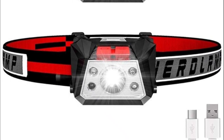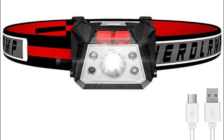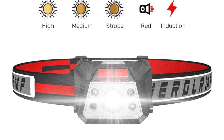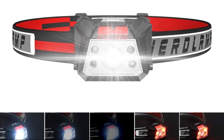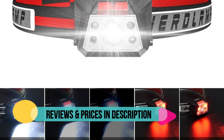Fully charge from any USB cable included in only 4 hours and provide up to 15 hours of continuous lighting under low mode — never need to buy batteries or charge too often. Weighing only 1.98 ounces with a built-in battery, you won't even notice wearing it when you are running. It is the ideal headlamp for runners and outdoor adventurers.